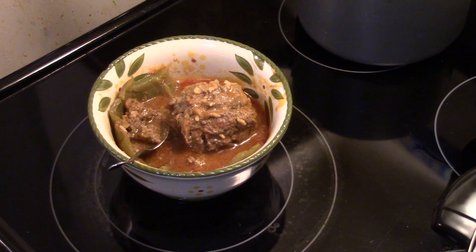There you have it, guys — pressure cooker stuffed peppers for two. Thanks for watching, and until next time, I'll see ya.